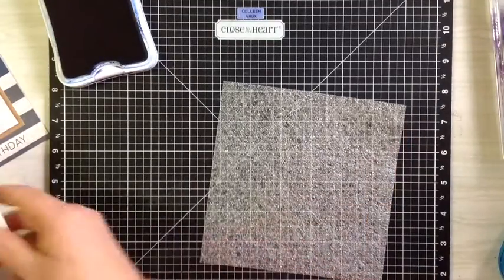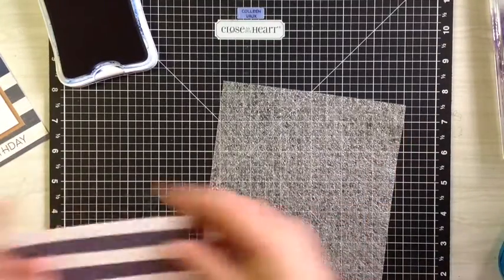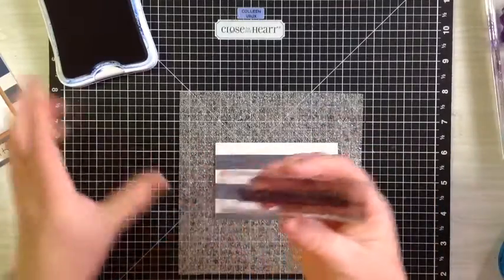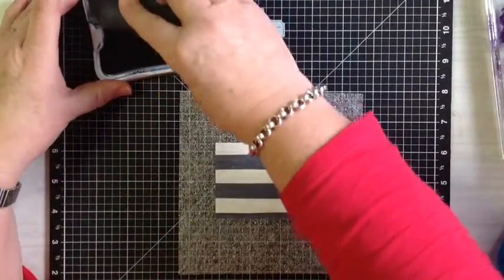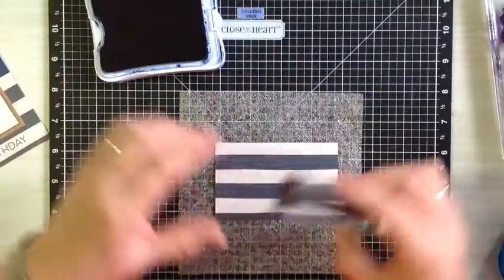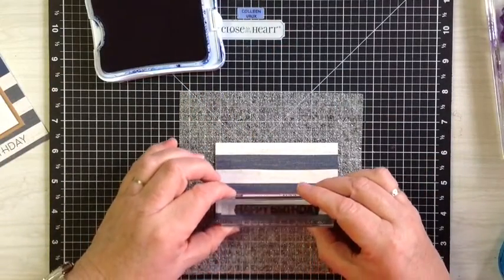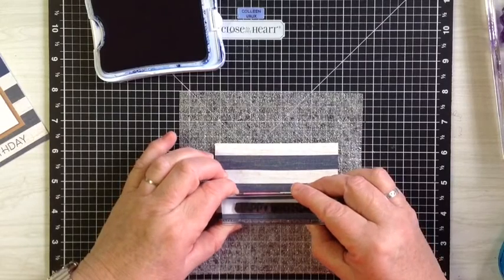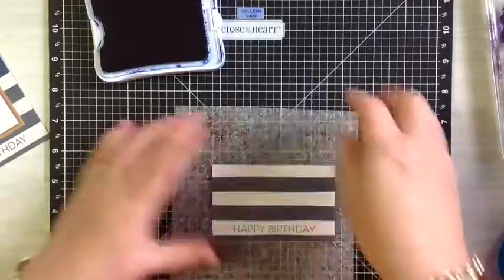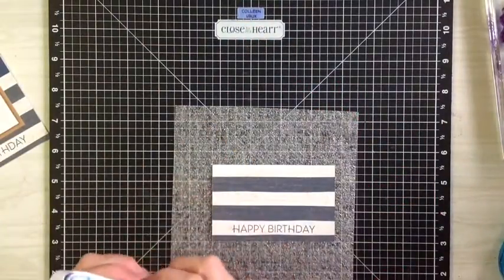Now we shall take the bottom half of our paper and ink up the 'Happy Birthday' — I just love this one. As you can see, it's very stained from where I've used it so often. We're just going to place that there and there's our Happy Birthday on our card. Now I'll shut all the inks up before I end up wearing them.